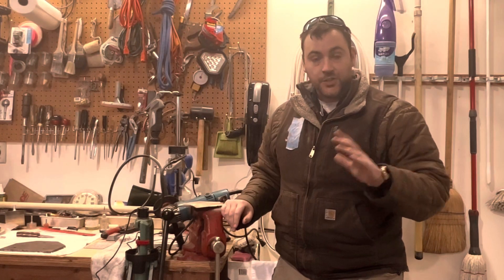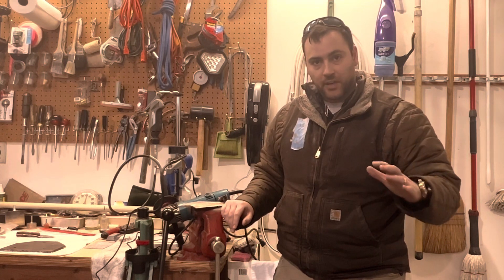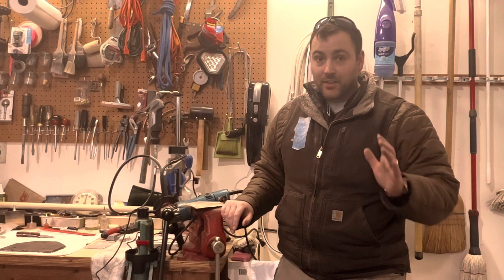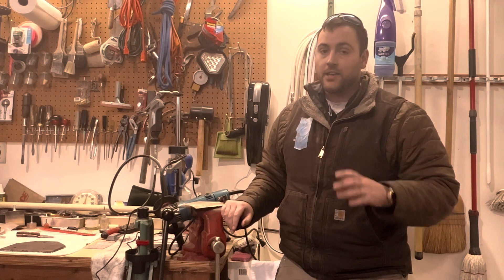These are the five basic things that you would need to get started making knives. They're very simple, budget-friendly, and pretty effective and efficient if you use them correctly.